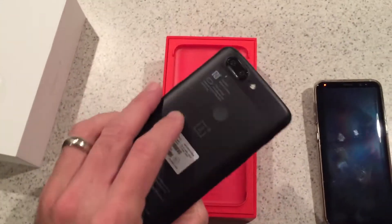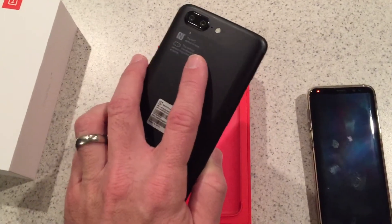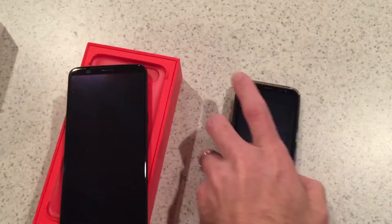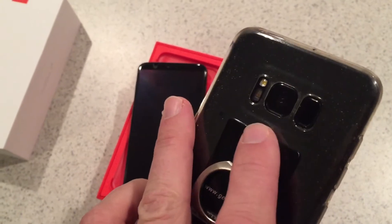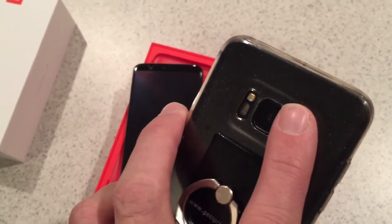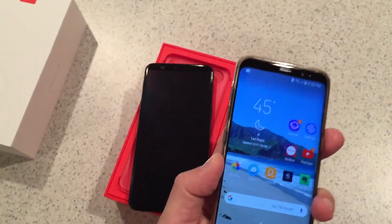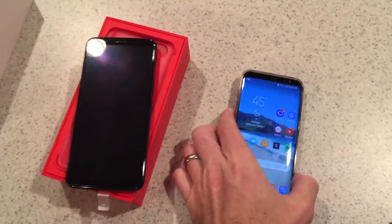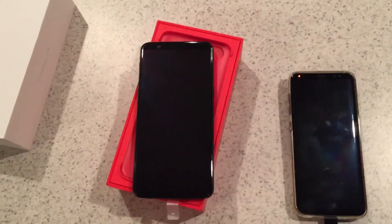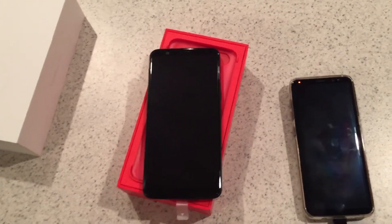They have intelligently moved the fingerprint sensor to the back in the middle, which is awesome. On the S8, they have it right next to the camera for some odd reason — I don't know why they didn't put it lower. Then there's the heart rate sensor next to it. This fingerprint sensor is alright, though none of them have been as good as the one on the Nexus 5X I had — that thing was blazing fast and never errored out.